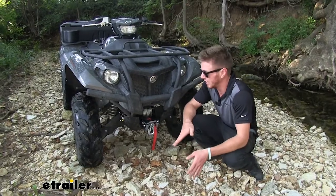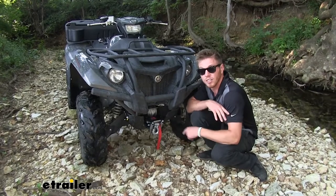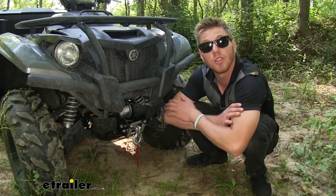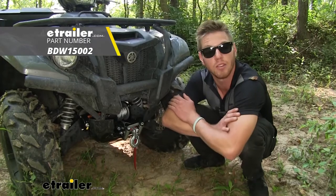It was a fairly easy install — it fits in here pretty nicely. You only have to tap into one wire, and on top of that, with this black powder coated finish, it looks pretty good. Well everyone, thanks for tuning in and taking a look at the Bulldog's 3,000 pound ATV winch.